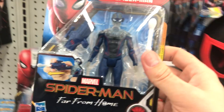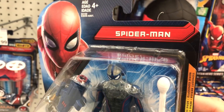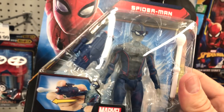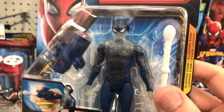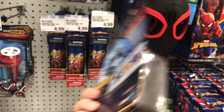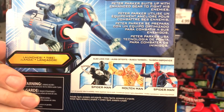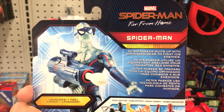The next figure is Spider-Man with a sort of see-through costume. They haven't given away any secrets from the movie — he's just called Spider-Man. The head, arms, and hands all have translucent clear plastic, and there's a web missile launcher that can attach to his wrist. The blue and red highlights are opaque — you cannot see through them. On the back: Peter Parker suits up with his enhanced gear to fight his enemies.